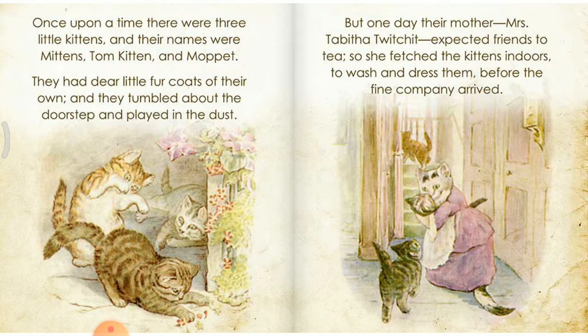Once upon a time there were three little kittens and their names were Mittens, Tom Kitten, and Moppet. They had dear little fur coats of their own and they tumbled about the doorstep and played in the dust. But one day their mother, Mrs. Tabitha Twitchit, expected friends to tea.